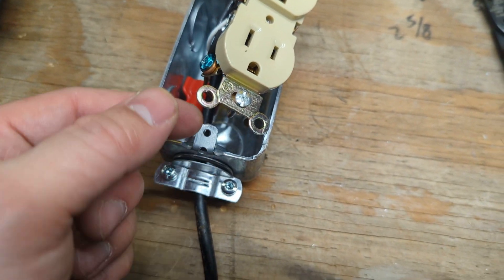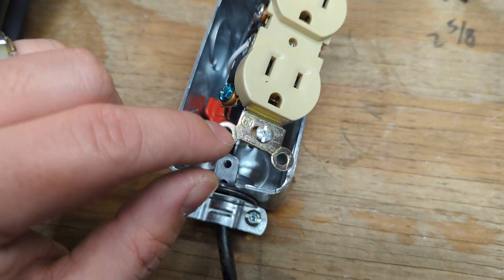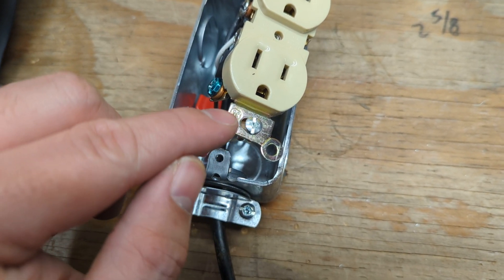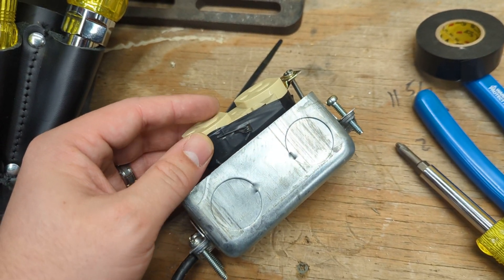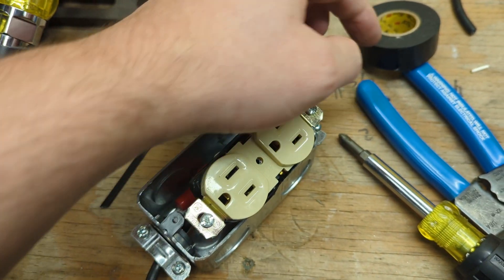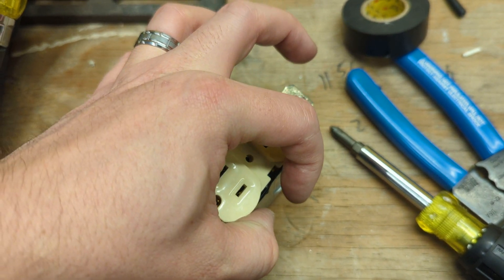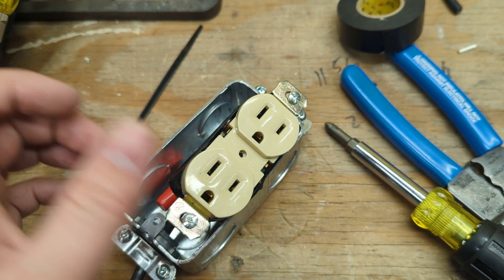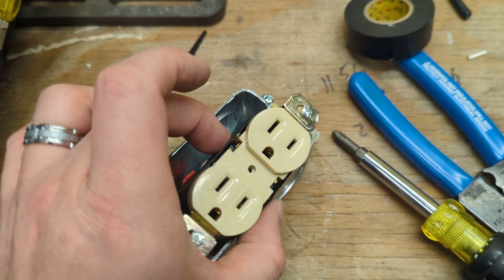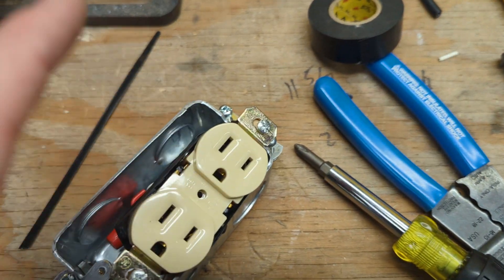Also, because this is in a handy box, we will break off these ears. See where you've got the crease mark? Take your lineman's and bend those back and forth until they snap off. There it is, wrapped in electrical tape. When you finish your tape, don't rip it — just cut it. If you rip it, over time the tape will shrink back and knock itself loose. If you want your electrical tape to stay nice and tight, use your dikes or scissors and just cut it.